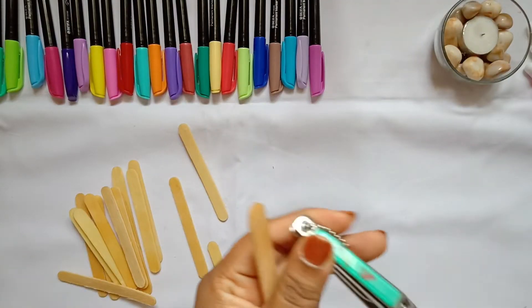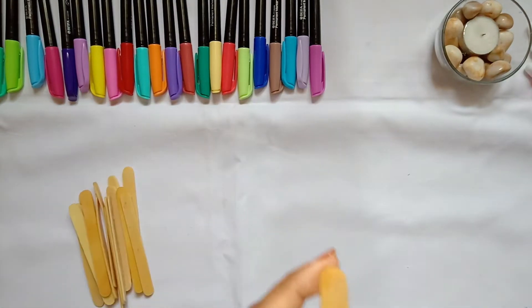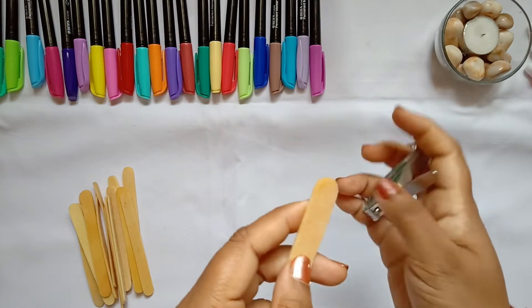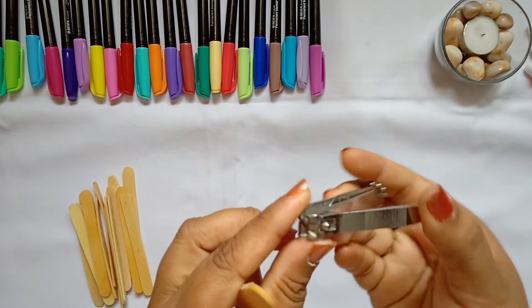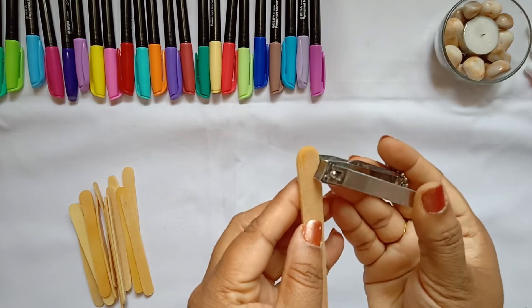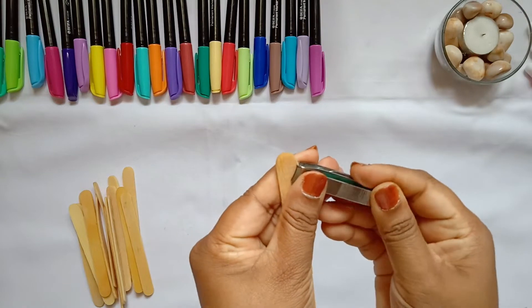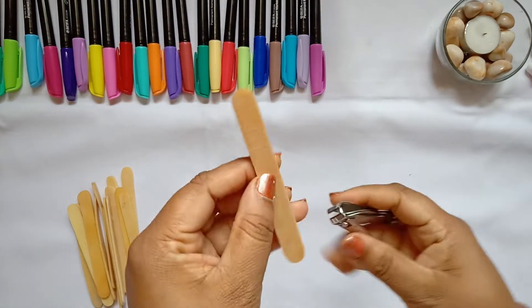Soaking makes it easier for us to carve the charms from the sticks. Take the curvy edge of one of the popsicle sticks — the clipper is generally in a curvy shape, so it will help us create the charms. I'm firstly making a drop shape.